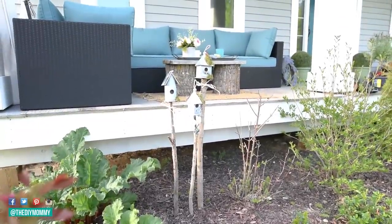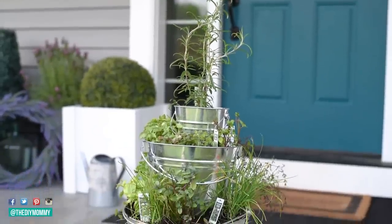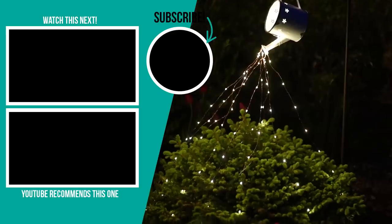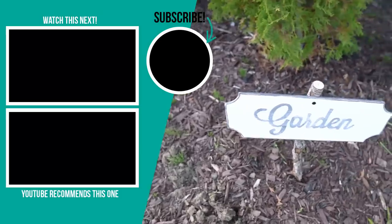Thank you so much for watching this video. I hope you enjoyed these garden DIY ideas using dollar store items — let me know down in the comments which of these DIYs was your favorite. If you liked this video, please give it a thumbs up and subscribe to my channel for more DIY and decor ideas.